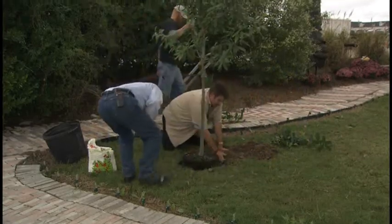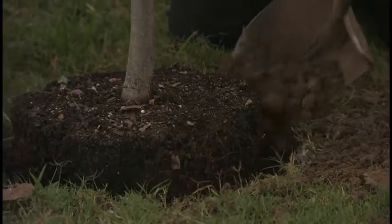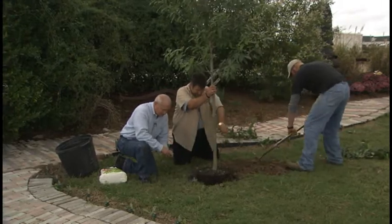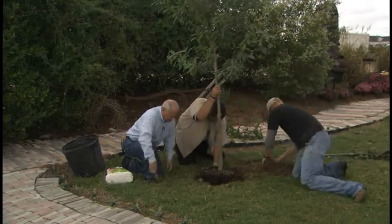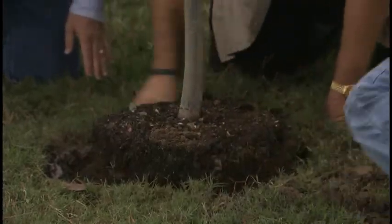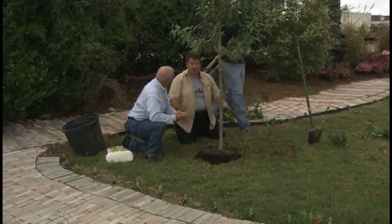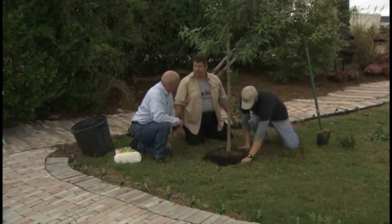The next step is to fill back up about halfway into the hole, then we're going to put more agri-form pellets around the tree itself. You can plant a container tree any time of the year because the roots have not been damaged, but fall is obviously the best time. The reason fall is number one for planting in our market is that our ground doesn't get cold enough in the wintertime, so the roots continue to grow even during the times when the tops are dormant.